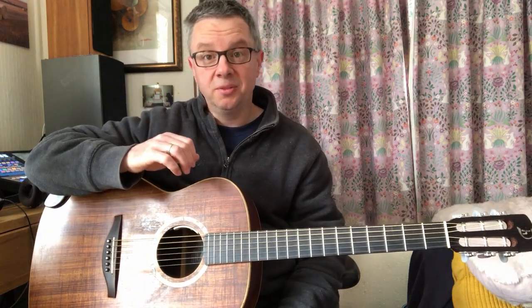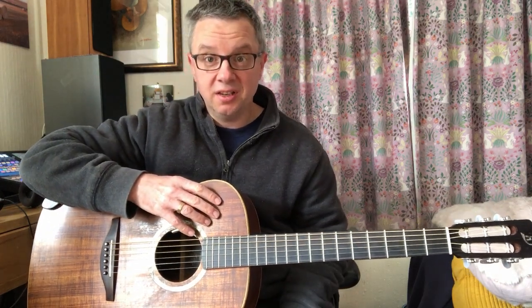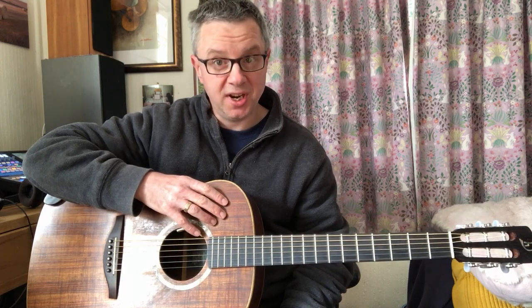Isn't that lovely? So I've had fun doing that today, and I thought I'd share that with you here on Dtube. I hope you enjoyed it. Cheers, bye!